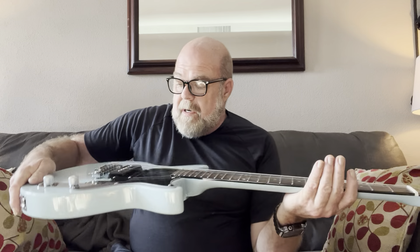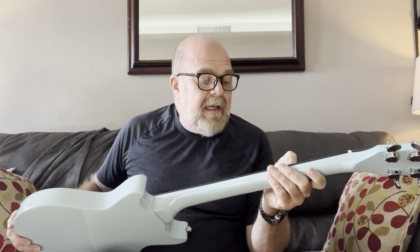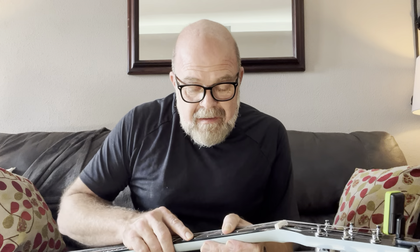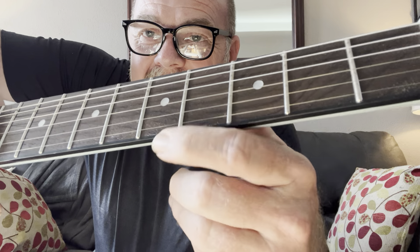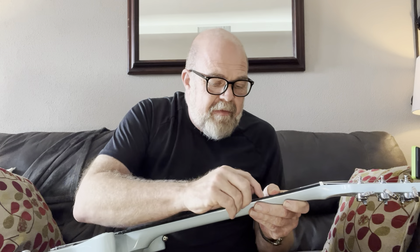I'm guessing those are probably 10 to 46. I've got some 10 to 46 but I honestly prefer the 9 to 42 D'Addario. There's a little something interesting going on with the fretboard — I can't tell what that is, maybe discolored or some type of buffing compound. No binding anywhere, which is fine — keeps costs down and it's one less thing to worry about for quality control. Let's plug it in and see.